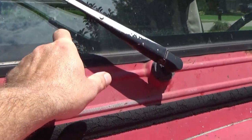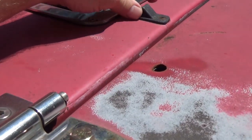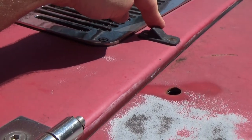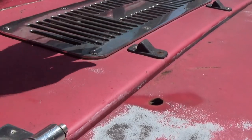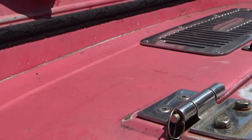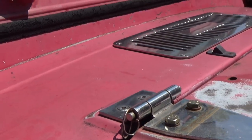Around your windshield is not very common, and I have heard of it leaking coming up around your squirters here — not likely, but I have heard of it. So, what do you do? How do you find out where the leak's coming from? Let's get on with that, I'll show you.